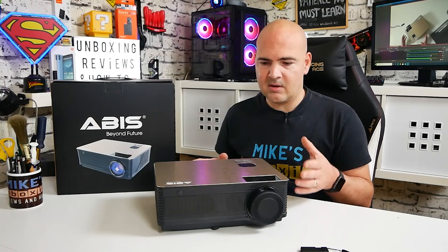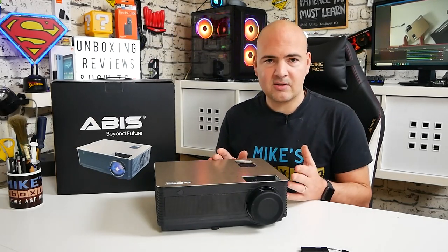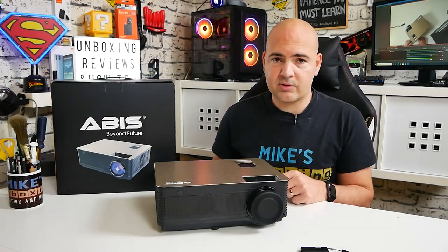We'll take a quick look at the box itself, look at the ports in a bit more detail, then go through the specifications on the website. We'll get it all set up and after that do some tests — movies, apps, settings — and then at the end we'll wrap up with my final thoughts.